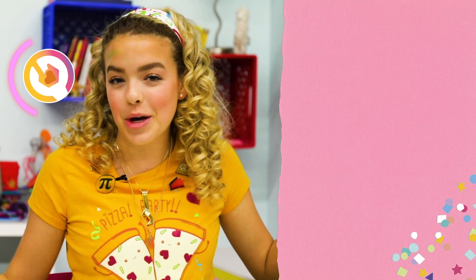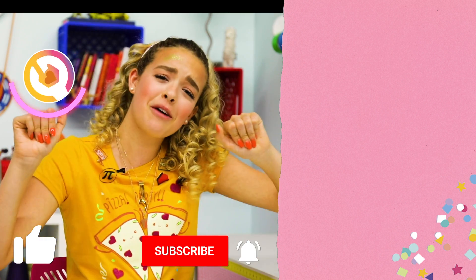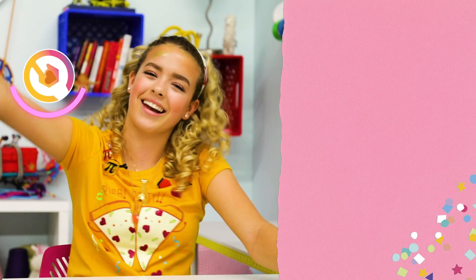And that is it for my pie-a-so today. I hope you guys enjoyed this video. If you did, make sure to give it a big thumbs up and subscribe to my channel for more DIYs every single Friday. Comment down below what your favorite was — mine was definitely the pie necklaces. That's it for today, hackers. GoldieBlox signing off.